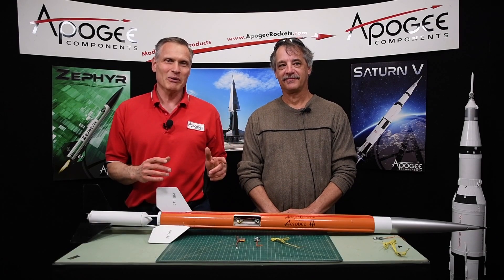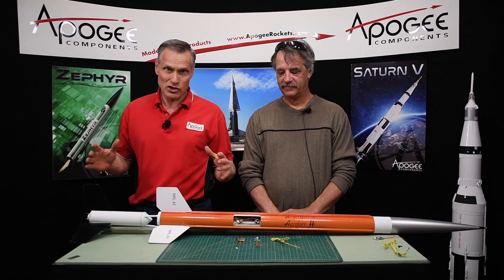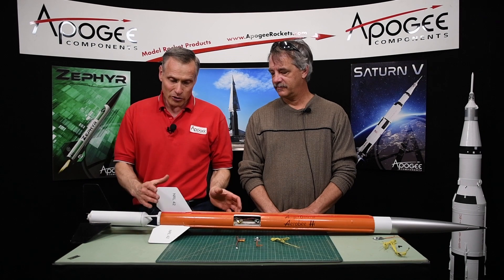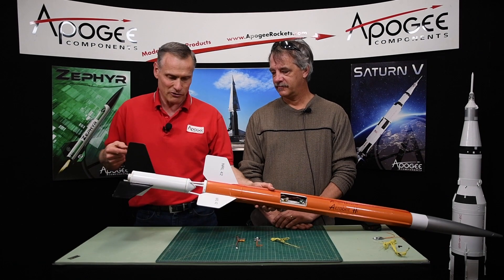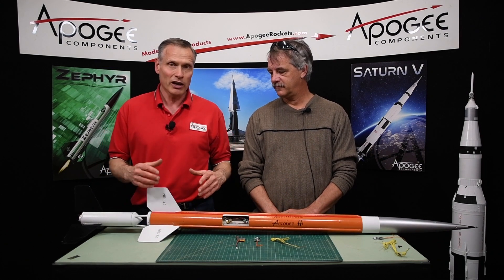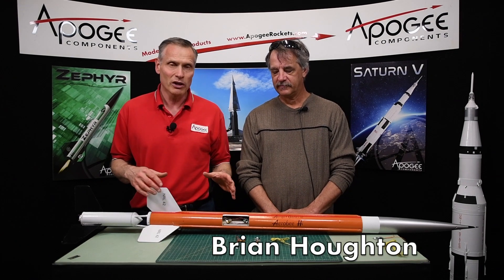Hi, I'm Tim Van Milligan from Apogee Components. Today we're talking about one of our newest products - this is the simple timer for staging. It's designed for staging a two-stage rocket like this one here, where something other than direct staging has to ignite the upper stage. This is really good for composite motors in your upper stage. With me is Brian Houghton, the developer of the simple timer.